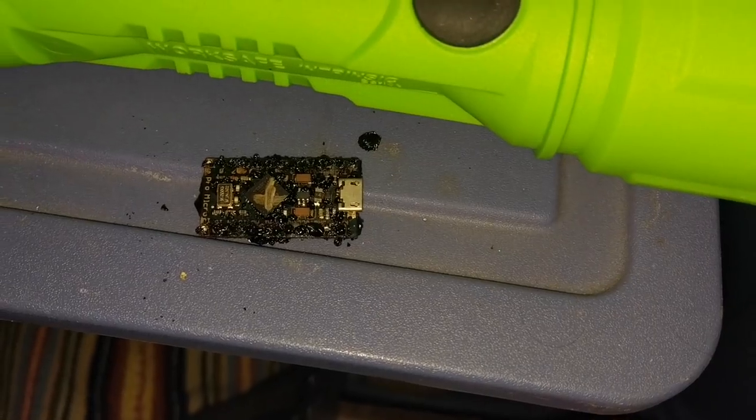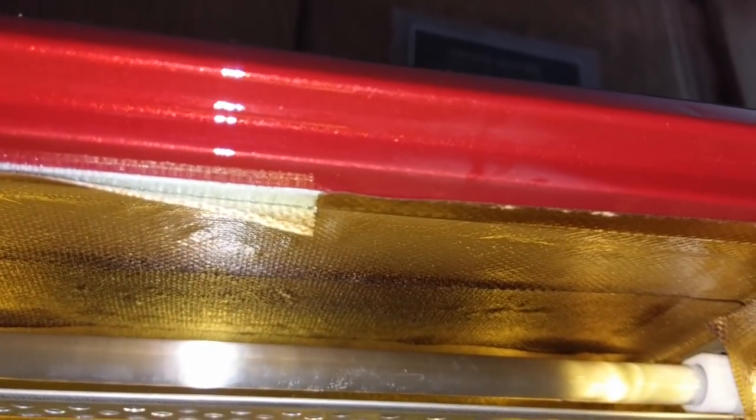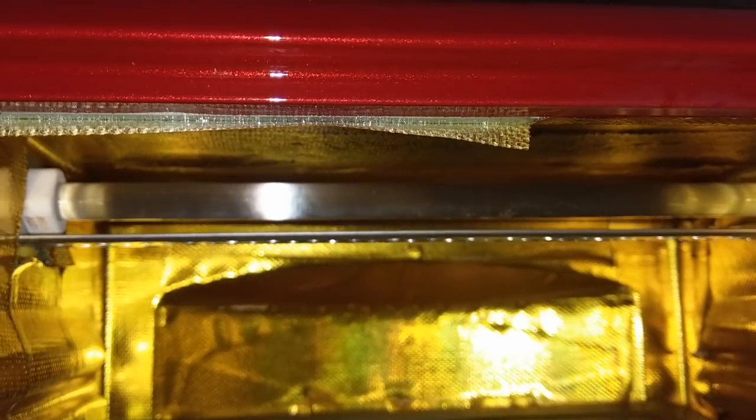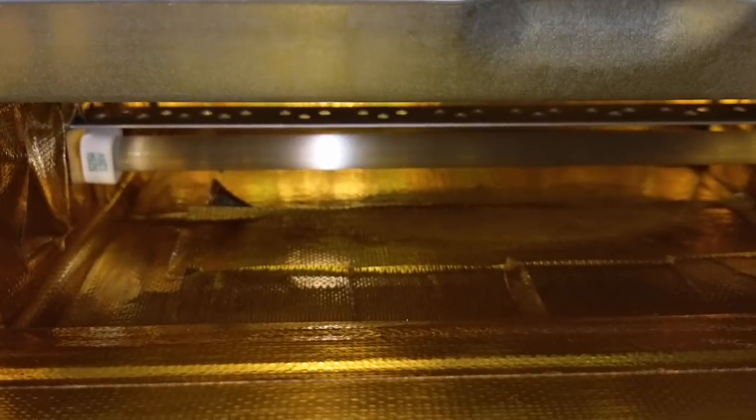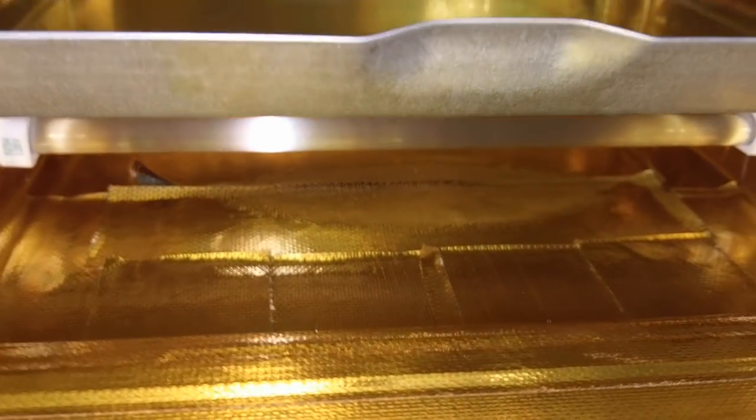The absolute maximum reflow temperature is 260°C, so now you can see why that board got wrecked at 280. Looking into the oven, you can see the top is starting to get black — our tape is starting to burn. That's not good. Looks like our fiberglass tape isn't quite set up to handle super-high heat. Even the element on the bottom has an edge that's getting crispy. This particular tape is not really up to the task.